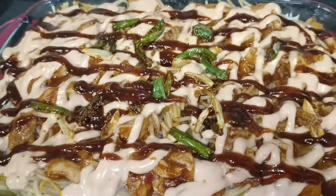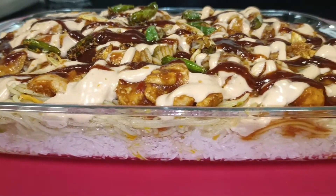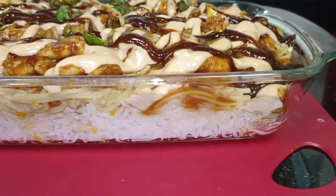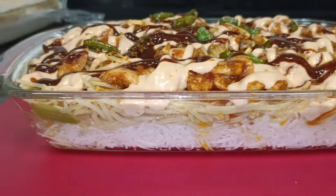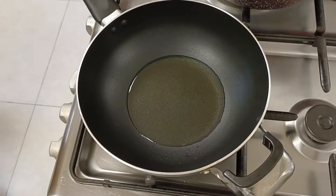Asalaam Alaikum! Today we are making Singaporean rice. There are small steps involved in this. First you have to prepare rice, noodles, sauce, garnish and turkey. It's easy steps, let's start the recipe.